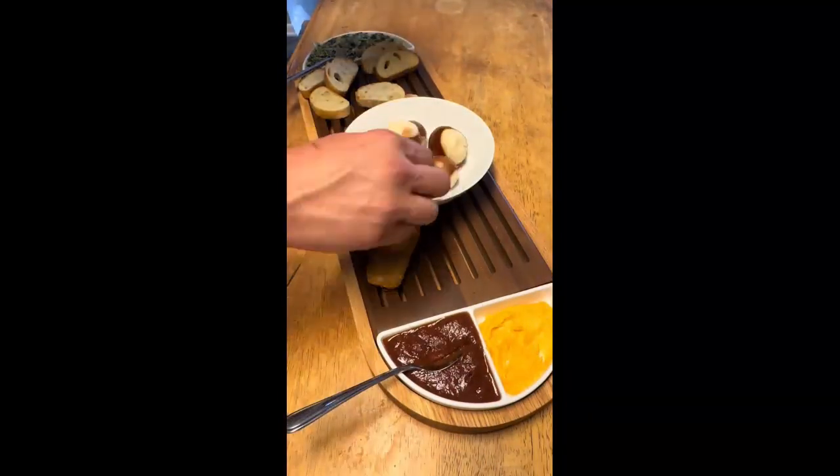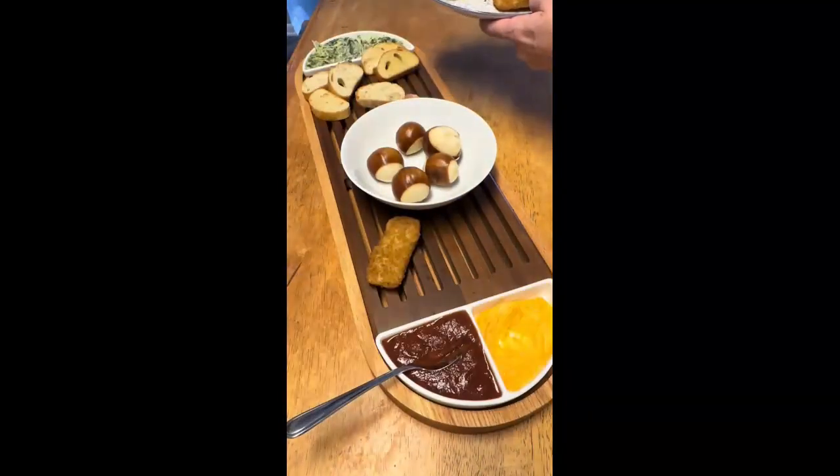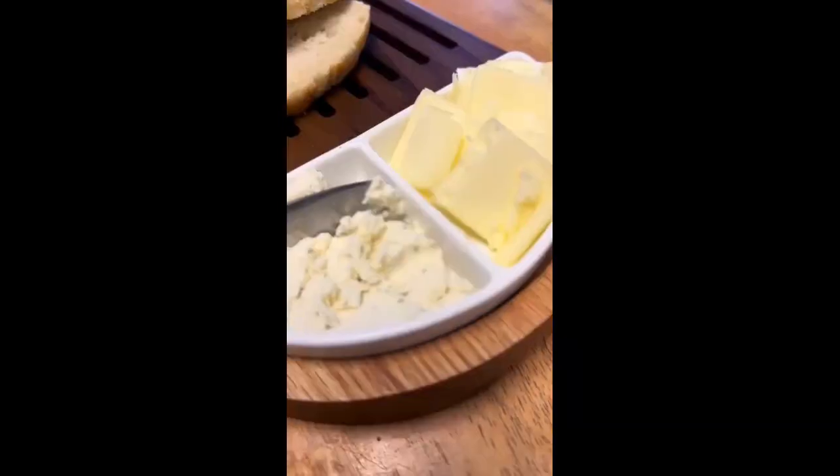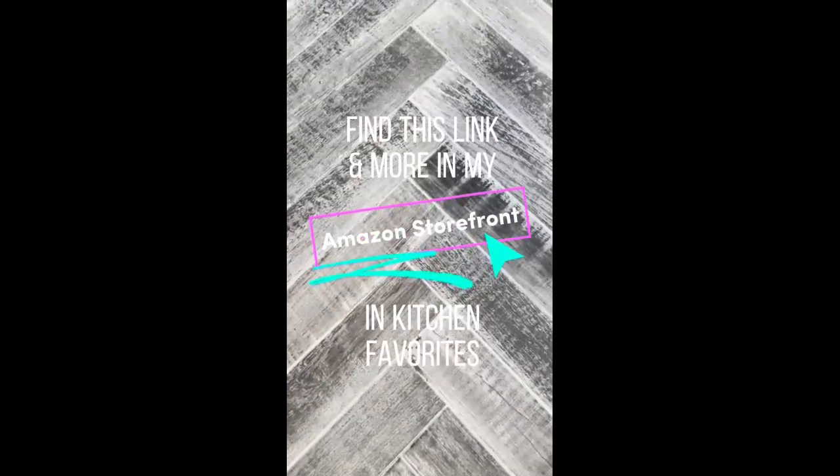I always say you eat with your eyes first, and when something looks appetizing and welcoming, it just goes fast. As much as I love this tray set for an appetizer platter, I also love that I can use it for bread — whether I'm serving bread with soup or pasta, I have the option to put multiple condiments on one tray with all of the bread. Find this link and more in my Amazon storefront.